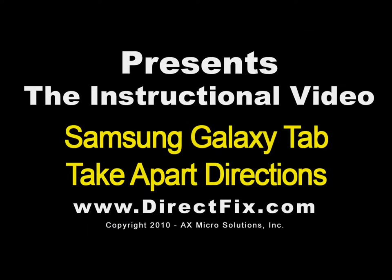DirectFix.com presents the Samsung Galaxy Tab Take Apart Directions.